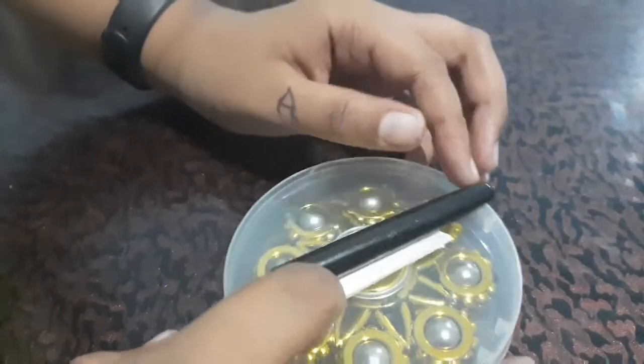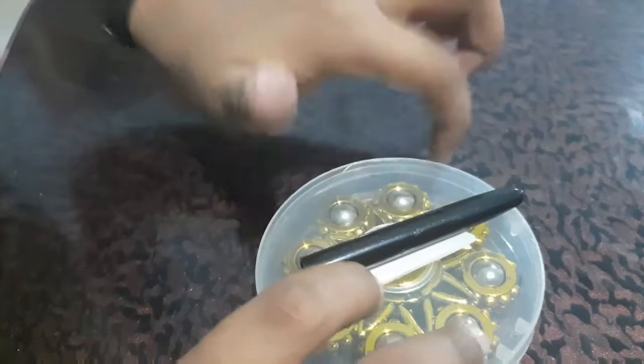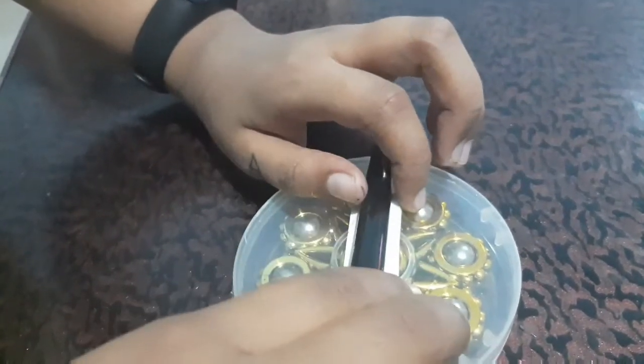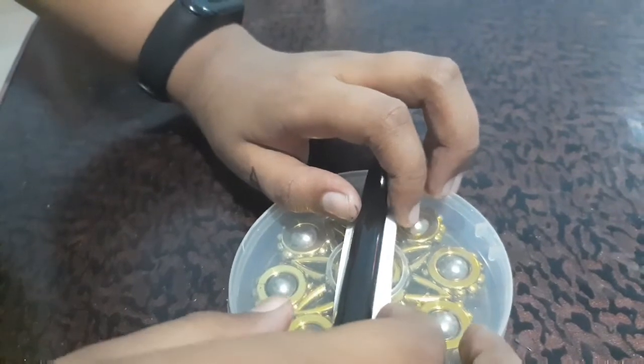I am so happy to get the unboxing of this video. Friends, I am so happy to get the unboxing today. We will get the unboxing.